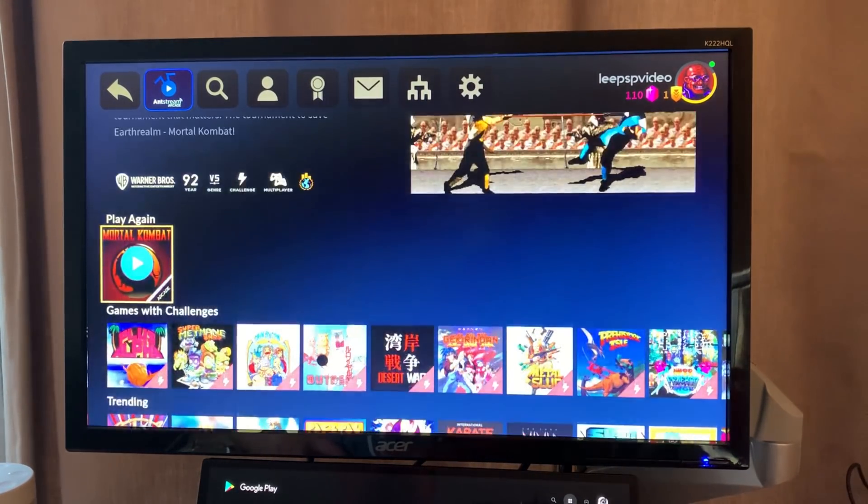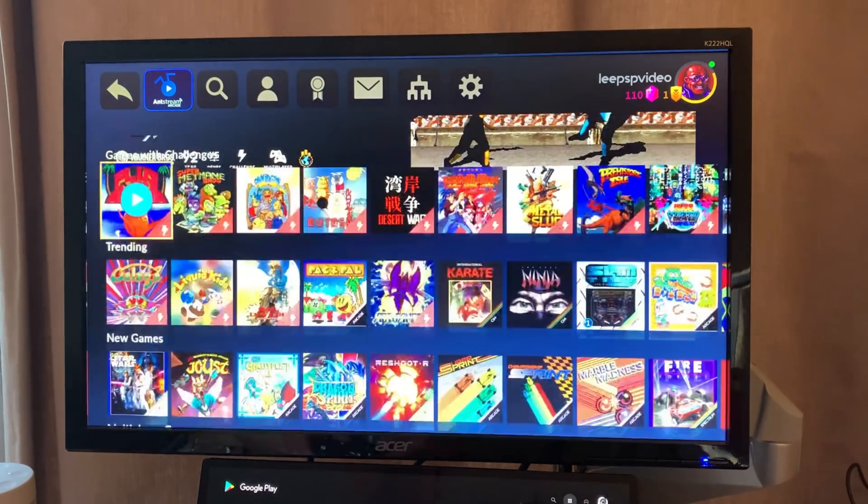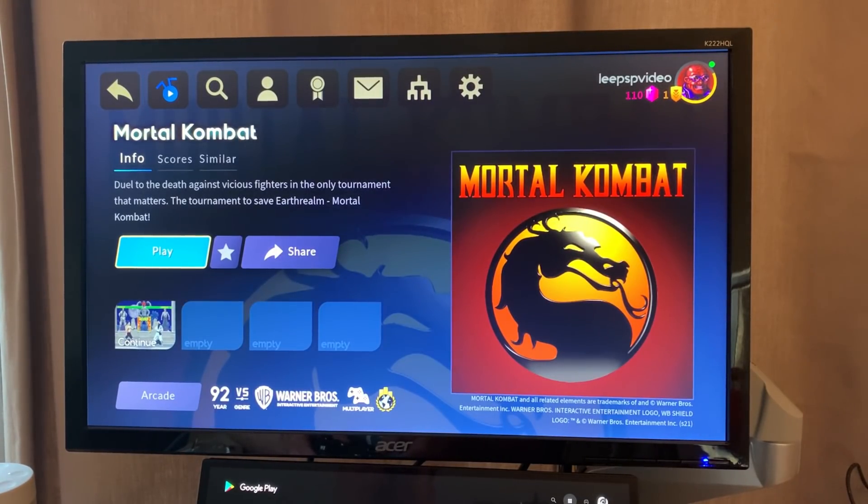If I click on that, it downloads the game when you need to play it, so you do need an internet connection to use any of the games. Let's play Mortal Kombat — you can see it comes up with a screen showing bits about it. I've got a continue option there.